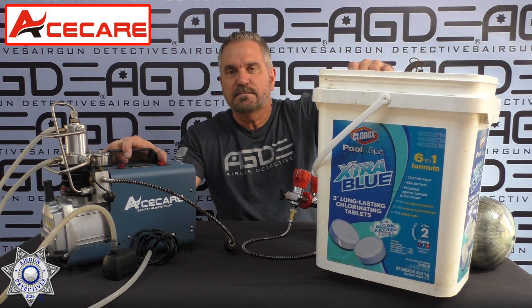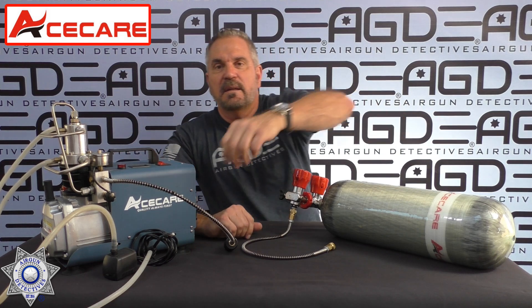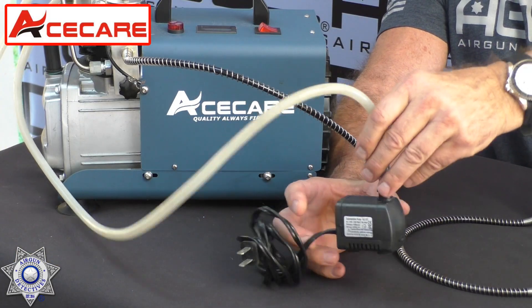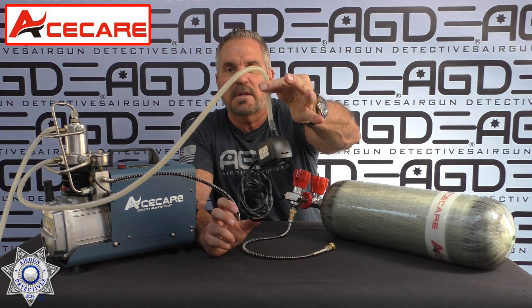You definitely need a five gallon bucket, and it comes with everything. The only thing you're going to need to add to use this pump is that five gallon bucket, and you're going to have to get some AW46 hydraulic oil, because that's the oil that goes in the machine. It comes with all the instructions on how you set that up, and then it's actually water cooled — it comes with a little water pump, you drop that in.